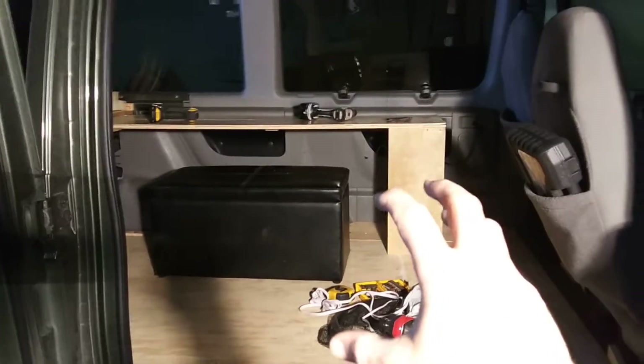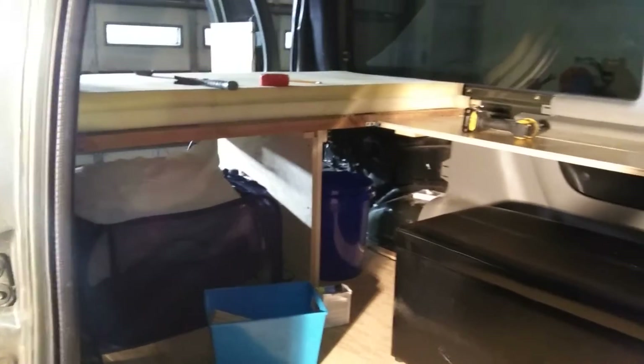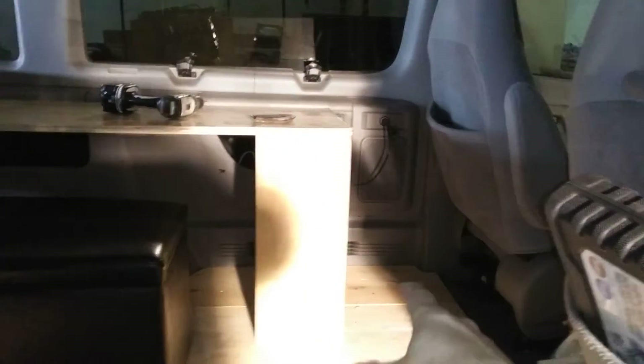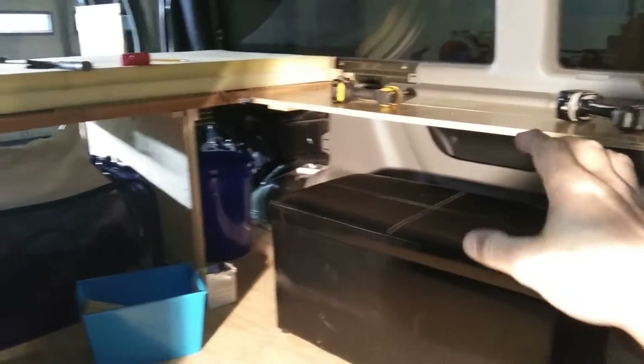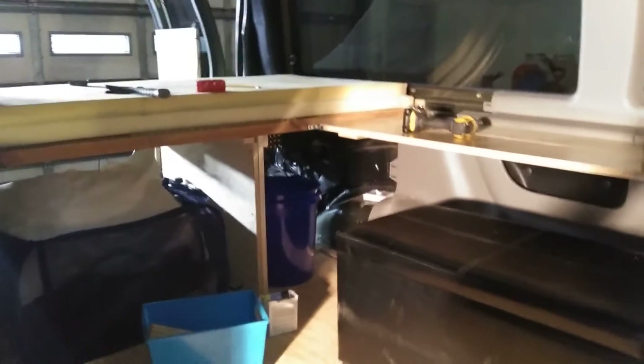I'm building my little computer desk right there. And inside here, that's going to be the toilet slash cubby for the toilet or whatever. This is going to be the area for the food cooler. We're going to be able to use this as both my computer desk and the kitchen area, depending.